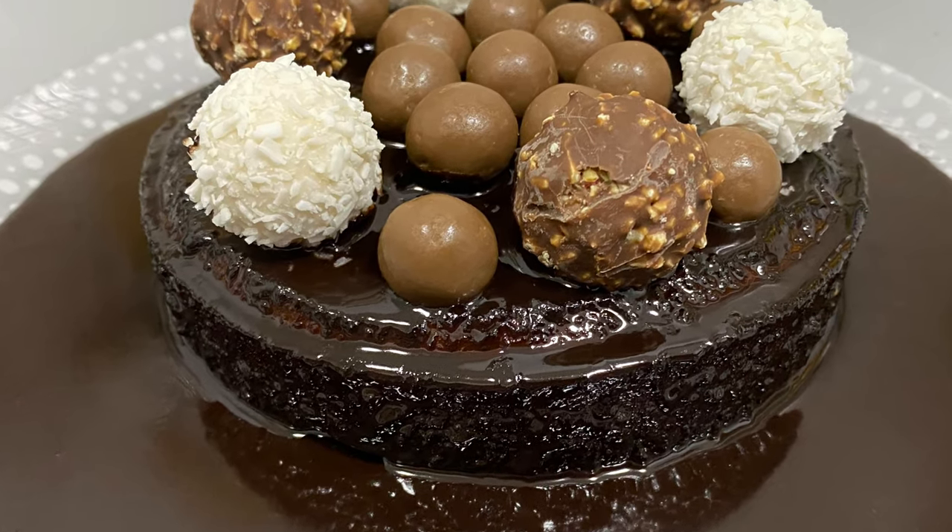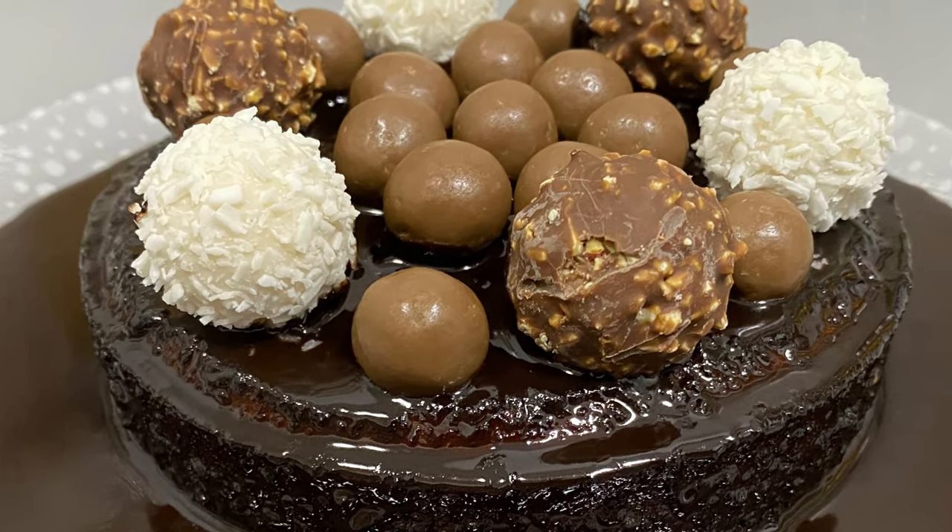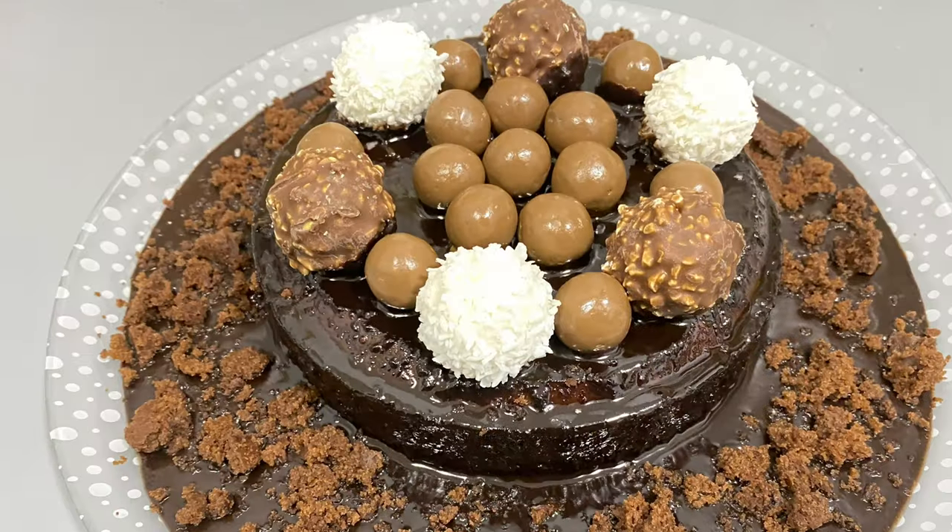Hello, welcome back. Today we have a recipe. We are ready to cook a chocolate cake with egg, beetroot, and whipping cream.